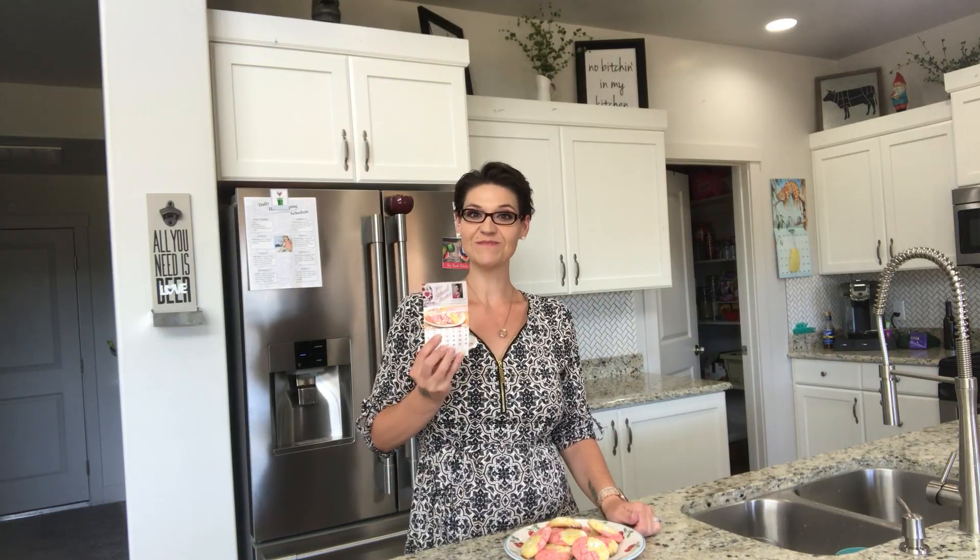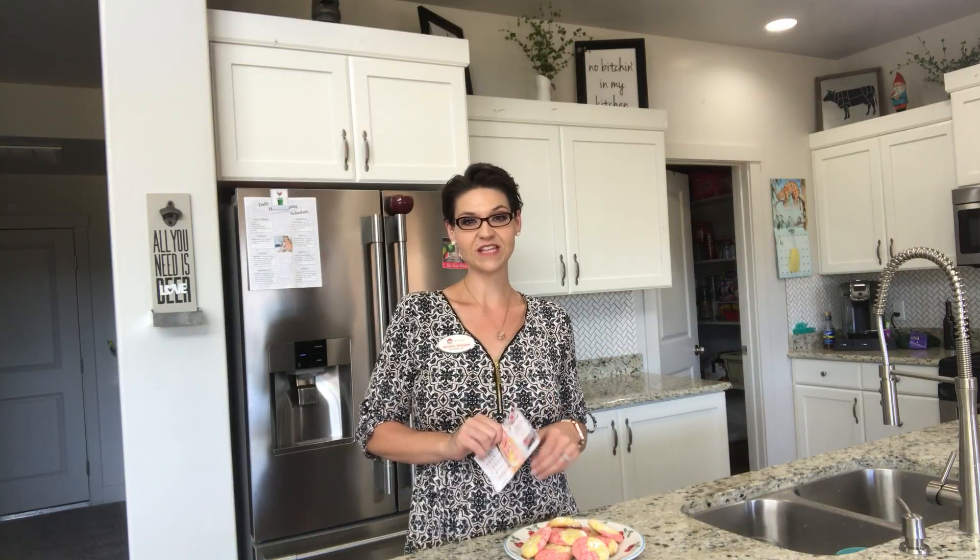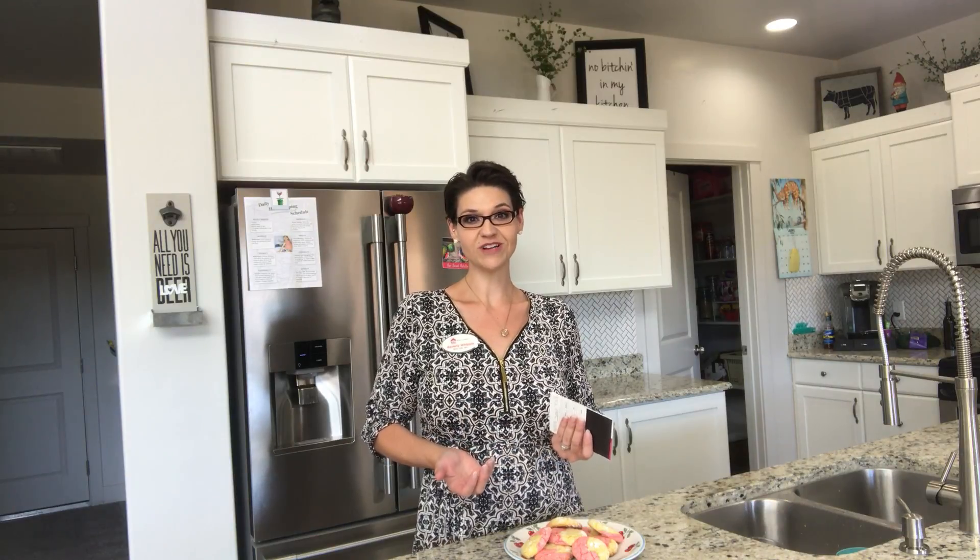Hey everybody, it's Beverly Whipple, your tattooed realtor at ERA. It is another new month — it's July — and you know what that means: time for another recipe on Bev Can Cook. This month I made the strawberry lemon cookies. These were very, very good — my favorite so far of everything I've made. They weren't too sweet, they weren't too bland. They were just the perfect summer little treat — excellent, very tart with the lemon, but not too tart.